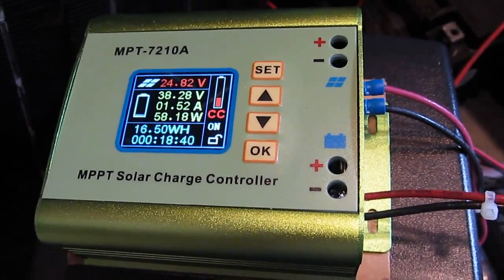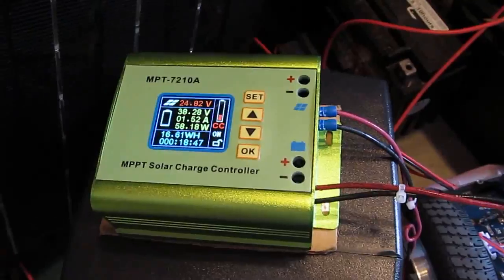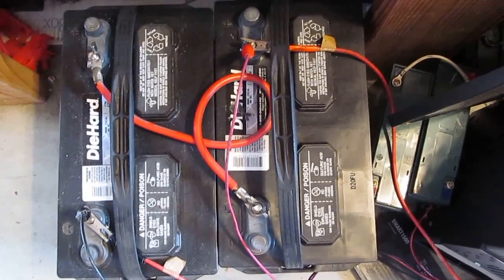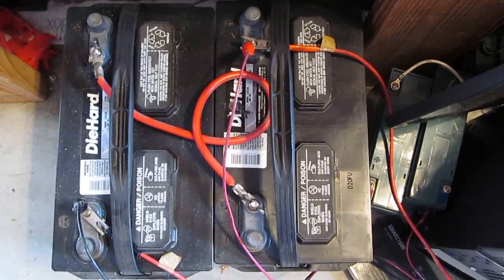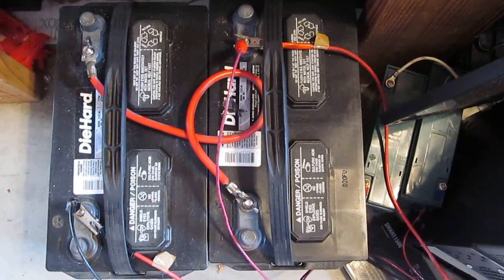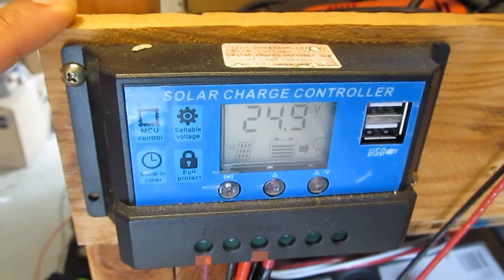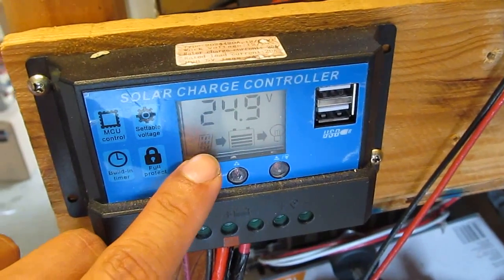So this is how you set it up to charge a high-voltage lithium-ion battery pack with a solar charge controller, without a solar panel. Also, this battery bank is hooked up to another charge controller, which is hooked up to a solar panel to charge this bank. This charge controller is a cheap PWM controller, and it's charging the battery bank right now.